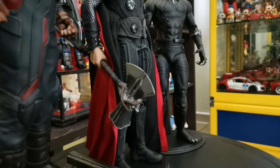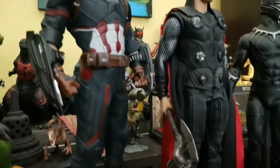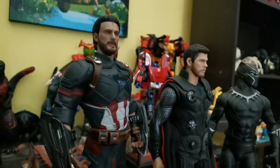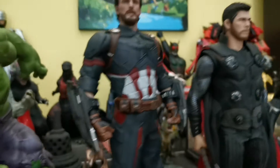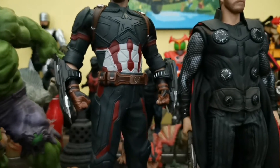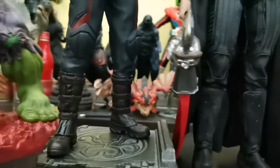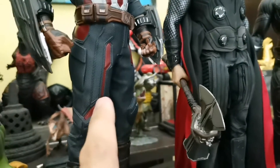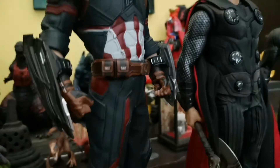He does come with accessories. Next I have the Infinity War Captain America. This one looks very impressive — he has dual shields on the left and right hand side. The boots are also very nicely done, and you can even see the pants texturing is very well replicated.